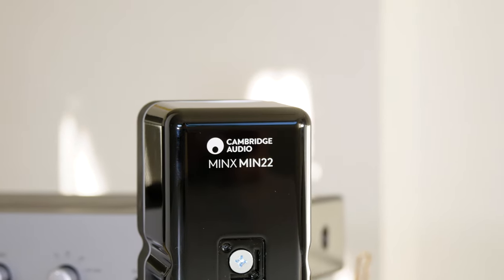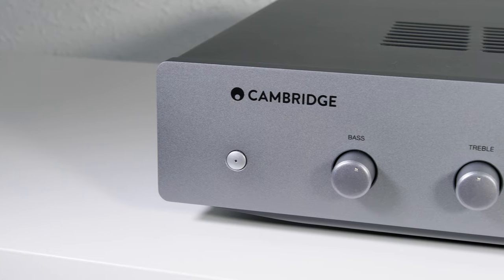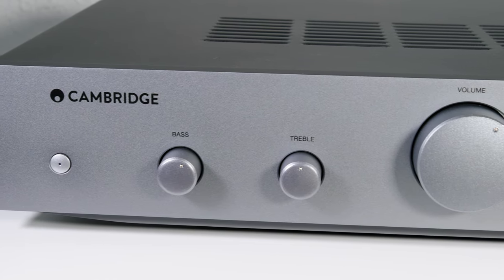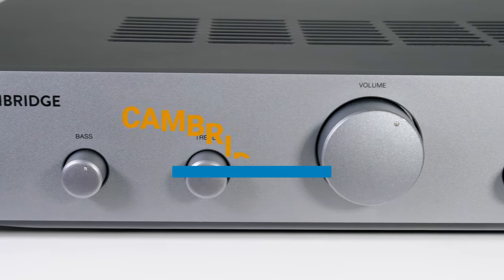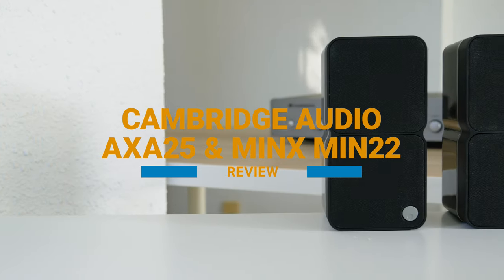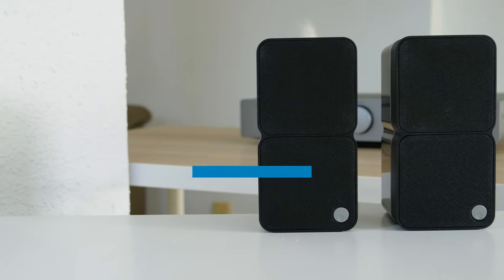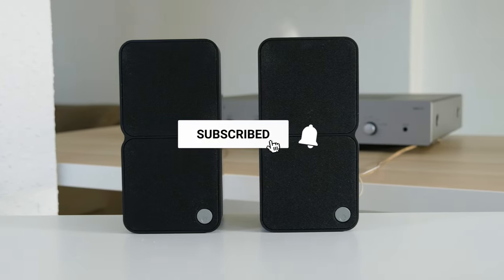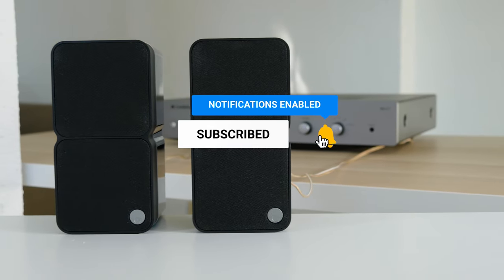Hi and welcome again to TV and Hi-Fi Pro. In this new video we're going to review two products from Cambridge Audio — specifically the Stereo Amplifier AXA25 and the Minx Min 22 satellite speakers. Before we go into the details, subscribe to our channel and enable the notifications to stay up to date for all our new content.